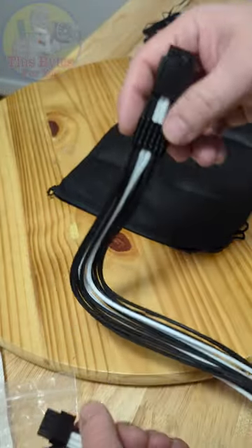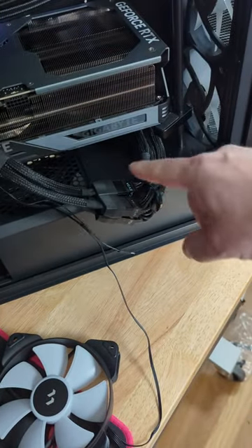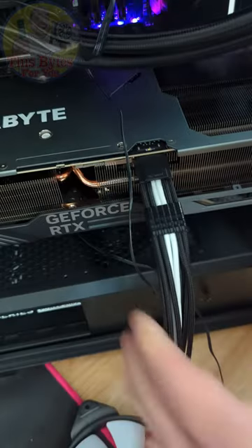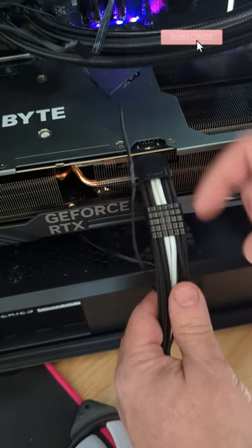Beautiful looking cable here, and the fact that it's so long means you can hide it on the back of your PC — it'll look like just one cable rather than a huge clump of cables that has no place to go, because most cases aren't wide enough. Plug this right in here and make sure you hear the click. When you hear that click, then it's safe.